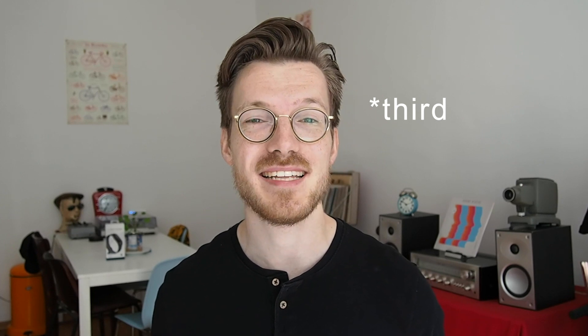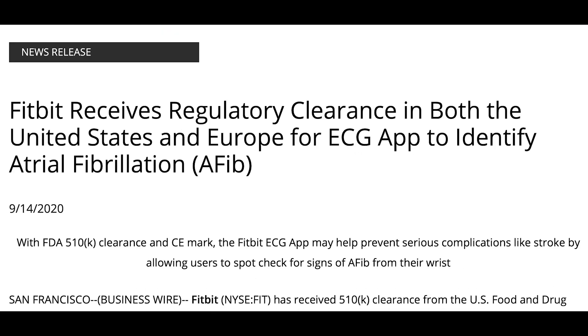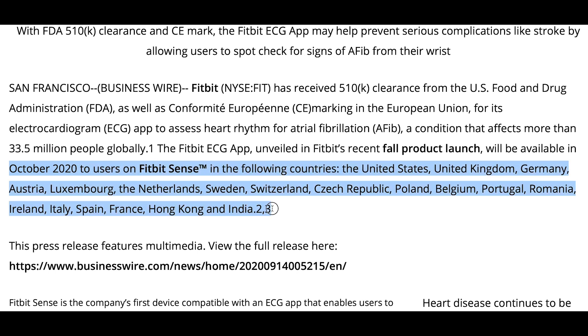The first sensor added to the Sense is an ECG sensor. Fitbit just got FDA clearance, making it the third smartwatch company to get approval for their ECG sensor, the other two companies being Apple and Samsung. Even though Fitbit also got CE approval in Europe for their ECG sensor, you'll probably have to wait a few weeks until after the release of the Sense in order to use that feature.